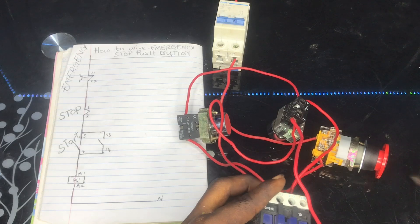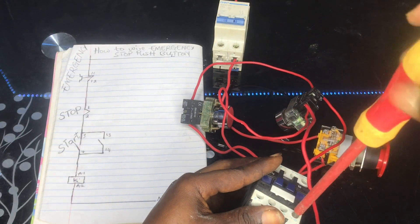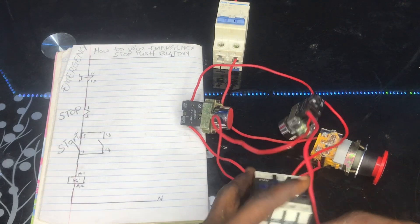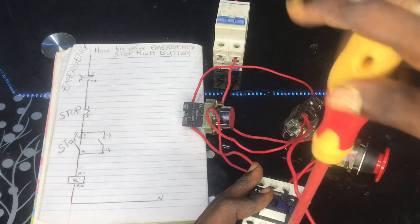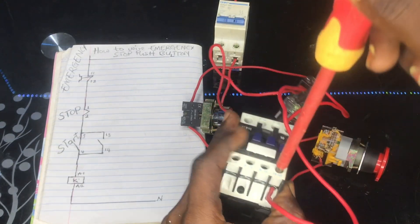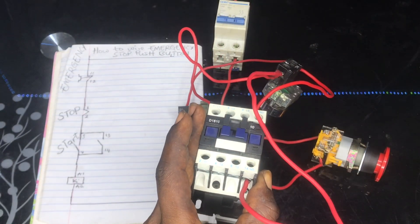We are connecting terminal 14. Terminal 14 — we are done with the 14 connection.